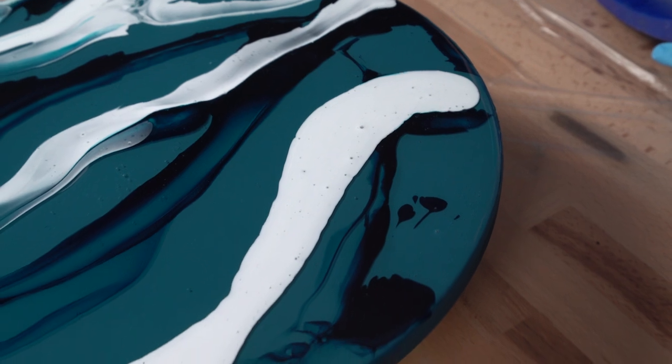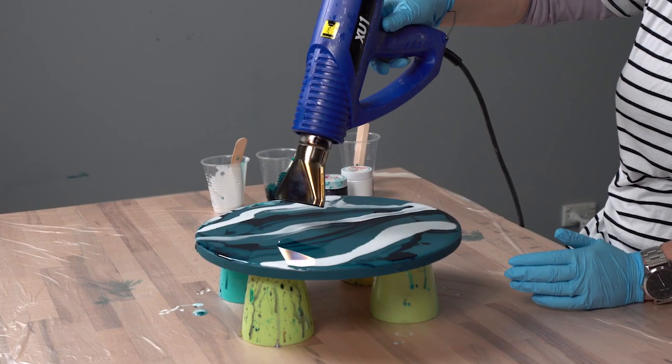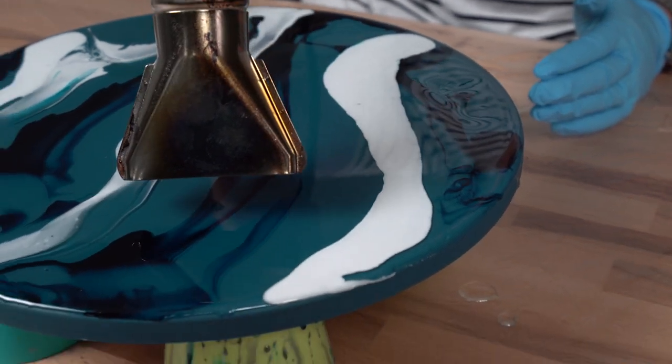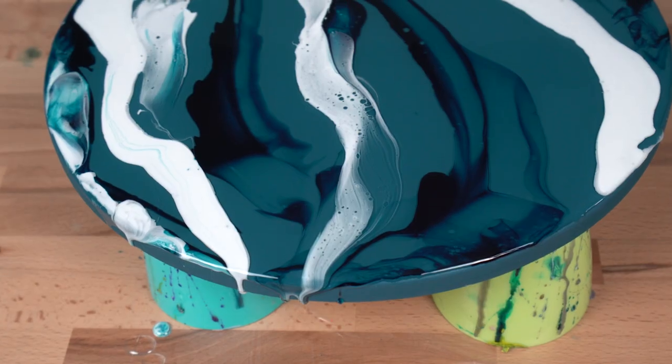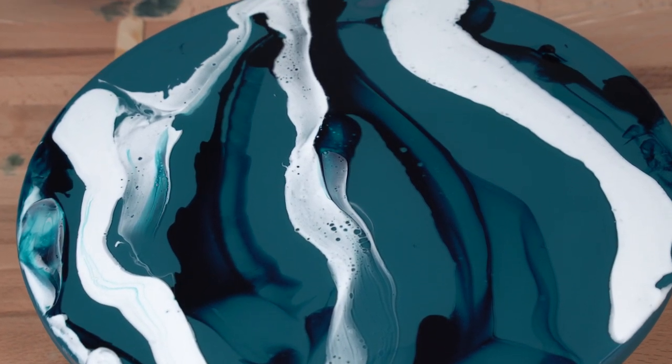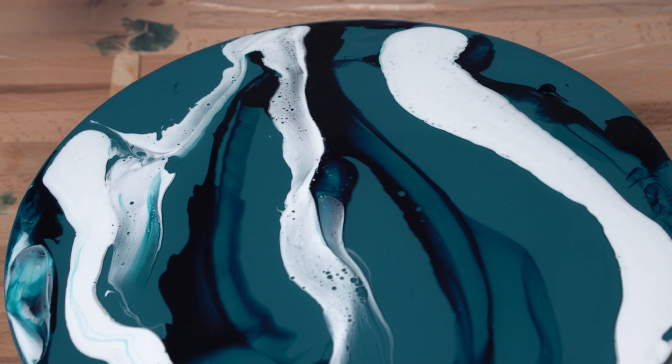Our next step is to use our heat gun on a low heat setting, moving across the board, eliminating some air bubbles and also warming the resin. As you can see, with just a small amount of heat to the surface you can already tell the Art Tree Creations pigments are starting to lace.